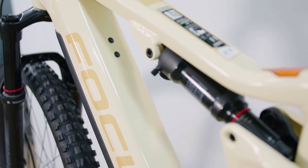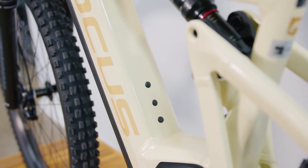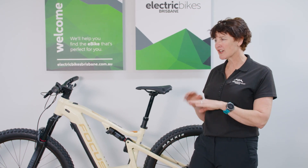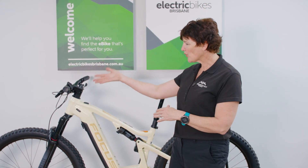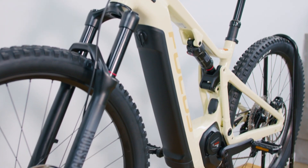The Throne Squared 6.8 comes in two colours — this one is officially called 'creme,' and there's also a very smart diamond black. They are really lovely bikes to look at, very clean, with all the wiring integrated through the frame.